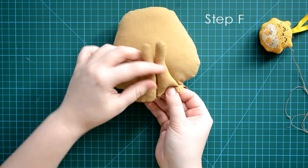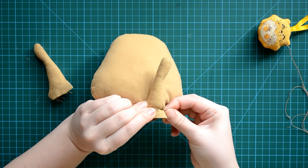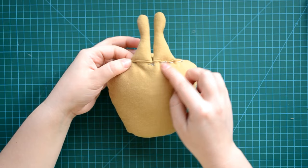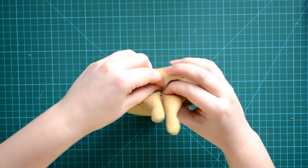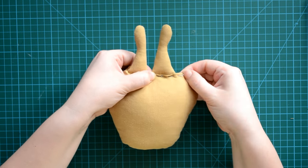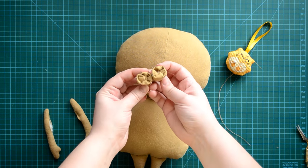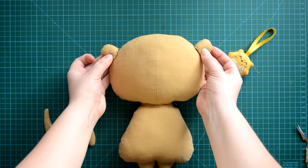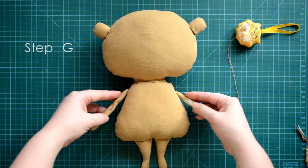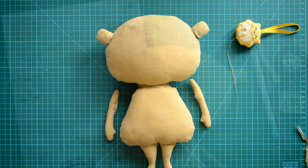Stuff the body, insert the legs and attach them with pins. I will sew up the opening of the body by hand, attaching the legs. Then I attach the hair tuft and the head to the body with pins and sew them by hand. I also sew the arms to the body — for them to be mobile, the points of attachment should be small but strong.